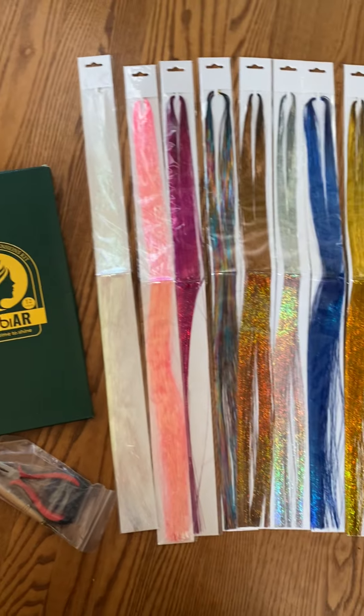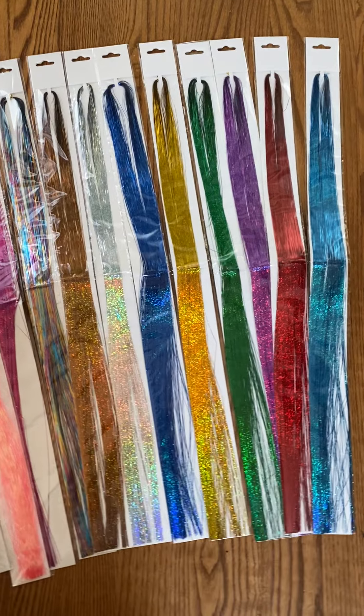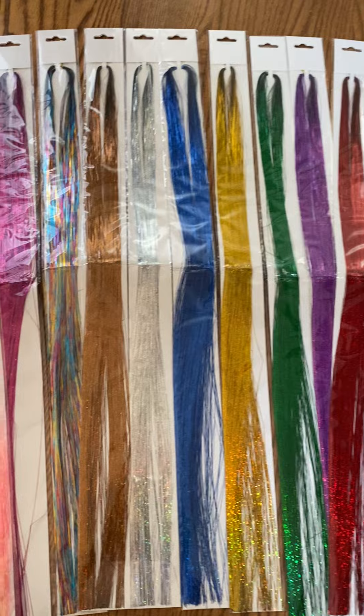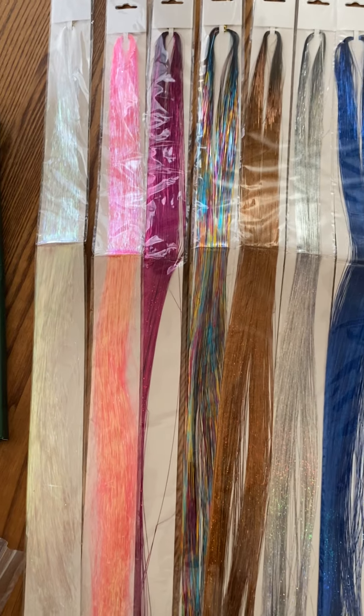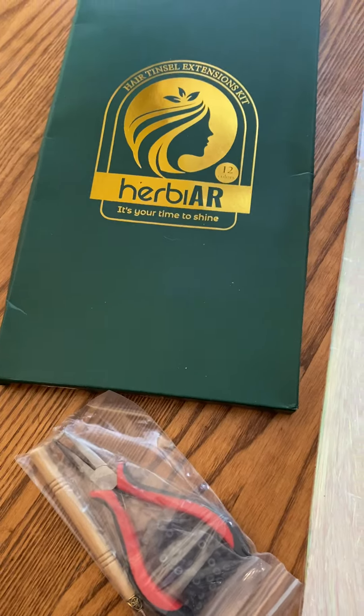Hey y'all, it's Rachel from Frugal Deals Delivered. I wanted to show you this hair tinsel extension kit that I was just sent to try out with my daughter. The brand sent it to me to try out for quality and functionality, and I wanted to take a second to first show you exactly what you get so you know what to expect.